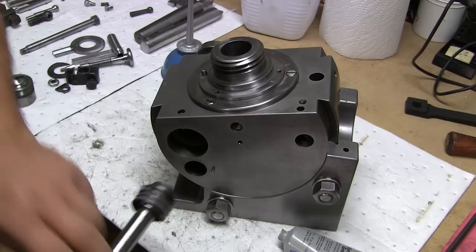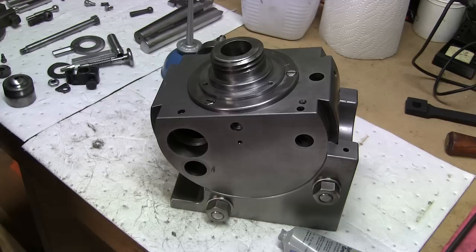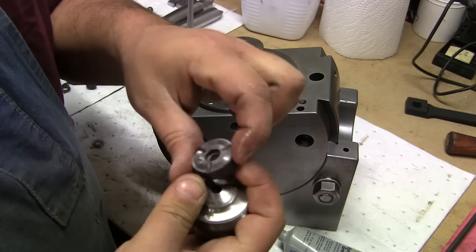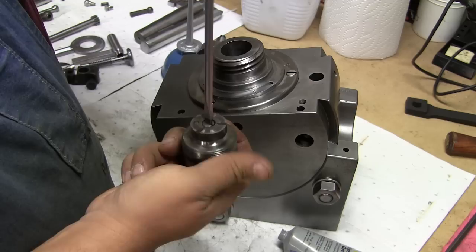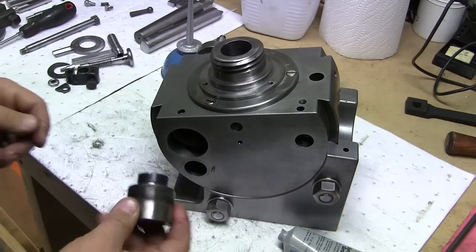That fits nice. The next part we have here — I don't know what you would call this, but it's the end cap for that shaft. And it has this piece with the oil grooves in it, and this just bolts right to it. I guess they made this a separate piece in case this ever wears out — you could just replace it without having to replace the whole thing.